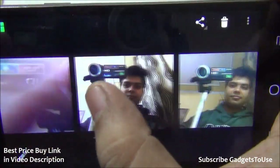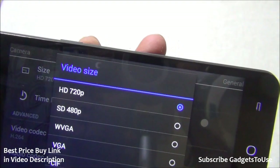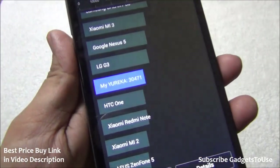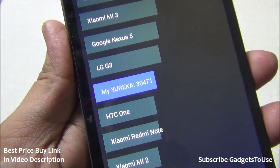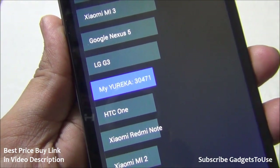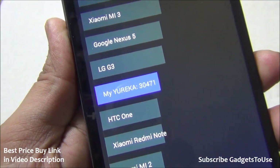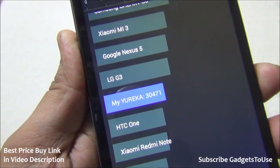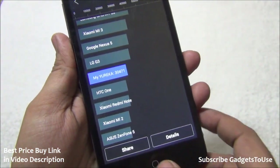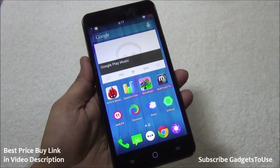The front camera can record video at 720p, which is a good feature. On AnTuTu benchmark this device scored 30,471, ranking between the LG G3 and HTC One M8 — both high-end flagship phones. For a device costing only 10,000 rupees, this benchmark ranking is impressive, and day-to-day performance is not bad at all.